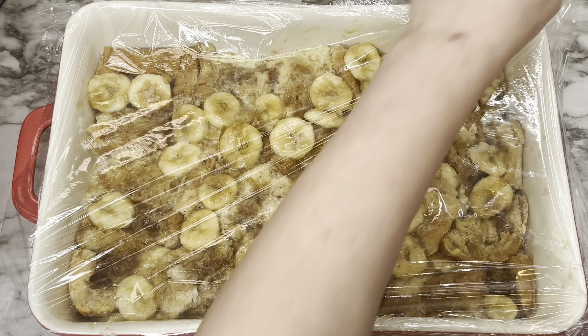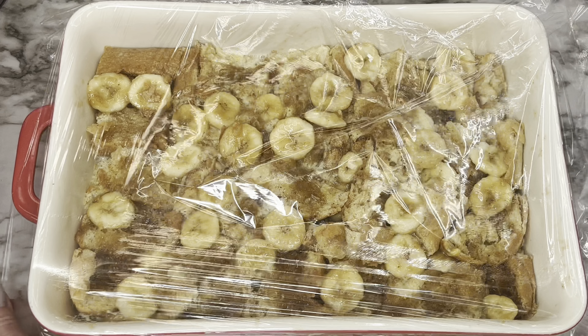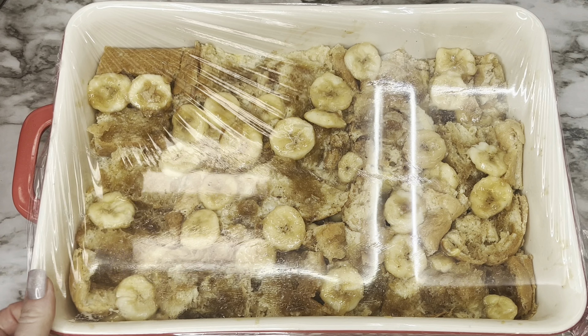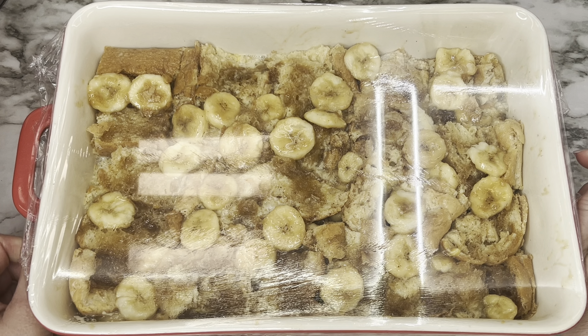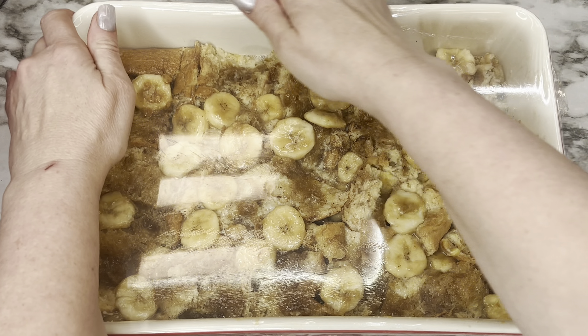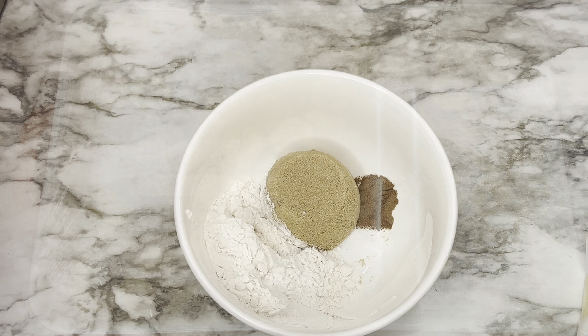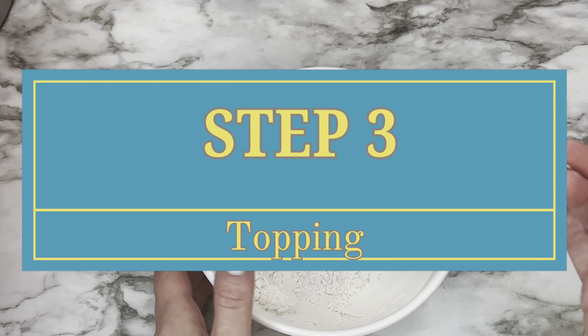Cover the dish and let it sit in the refrigerator overnight. You can do it after four hours, but overnight is best — it allows the flavors to meld and gives the egg mixture time to soak into the bread.